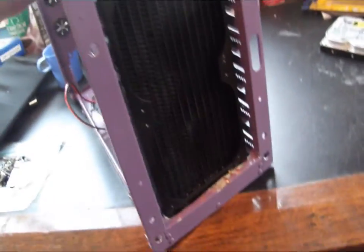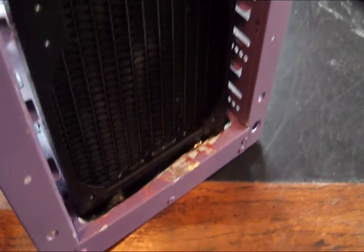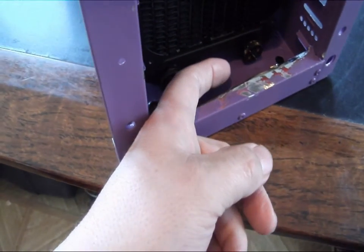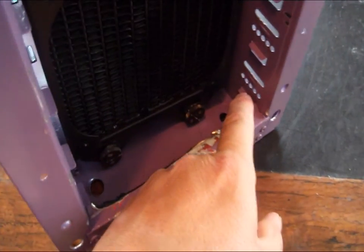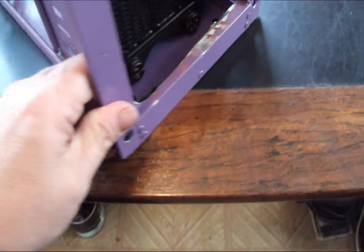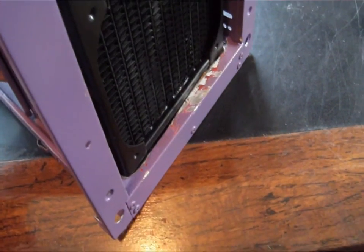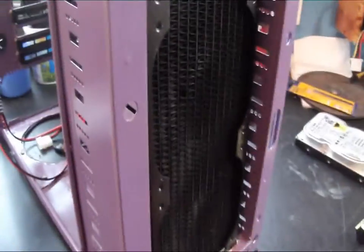It will fit in there — it would take up the whole spot. The only problem I've seen is this lip on the bottom. There was a ledge here that went out probably close to an inch, pretty close to where these are here, and that would keep the radiator from pushing up against the fans. So I just took my hand grinder and ground that down so I could move the radiator forward.